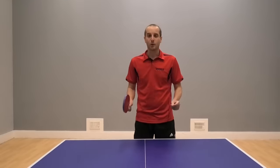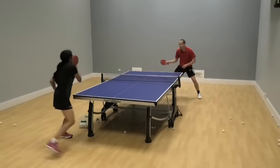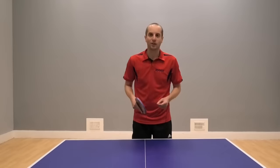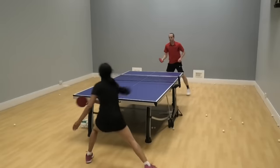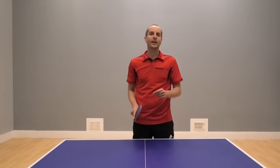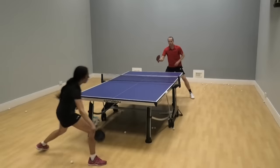So all you're really doing with this simple tactic is switching the direction of play, using your block to move your opponent around. Now if you're moving your opponent around, making them move from side to side, you start to increase your chances that your opponent will play a weaker shot or might even make a mistake. And it's important, when you're doing this switch block, to try and get the ball wide or to get the ball deep. The wider and the deeper you can get the ball, the more effective it becomes.